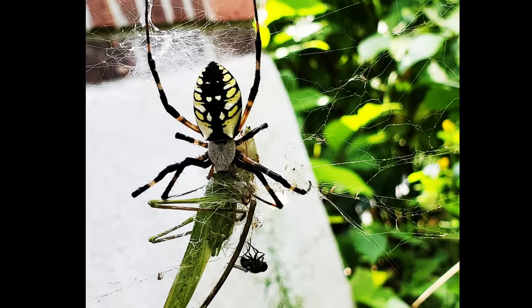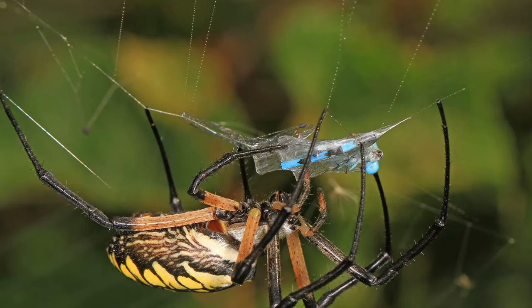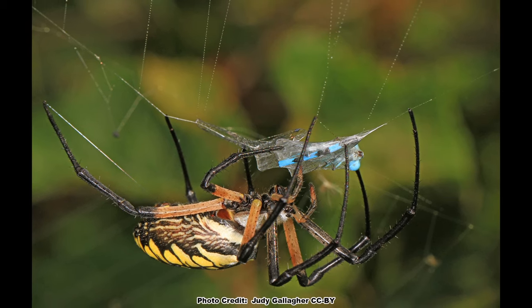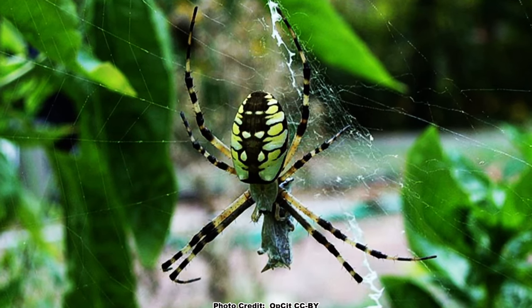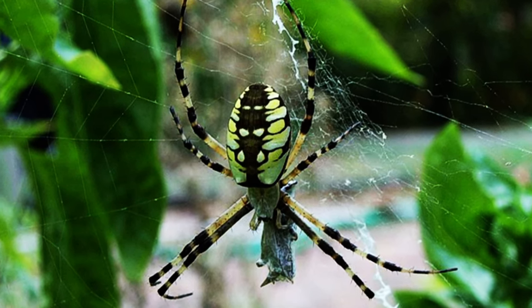The list of what's on the menu for yellow garden spiders is quite diverse. Flies, katydids, bees, beetles, grasshoppers, and even dragonflies can become lunch if they get caught in a yellow garden spider's web. These spiders are generally considered beneficial to have around because they eat such a wide variety of insects, many of which can become pests in the garden.